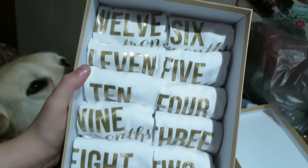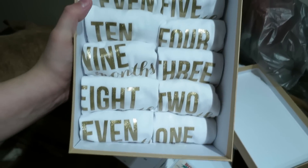I ordered these in three different sizes because they're going to be used for her monthly onesie pictures. If you guys have been watching us for a while, you know we got these from our sister-in-law.